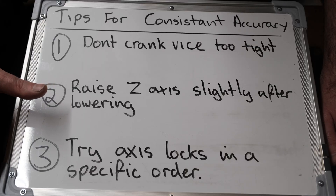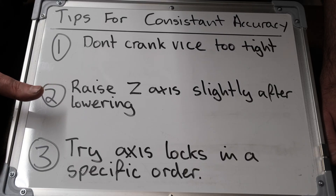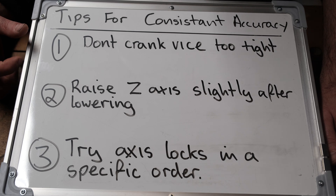This is my simple three-step program to a better milling life. The first thing I try to do is I don't crank the vice too tight.